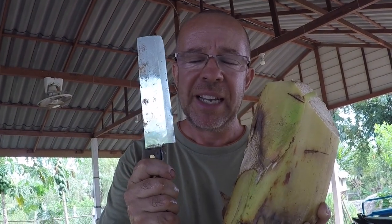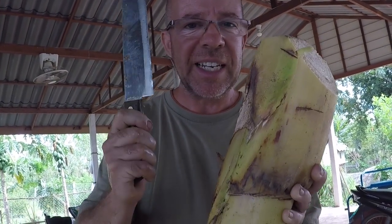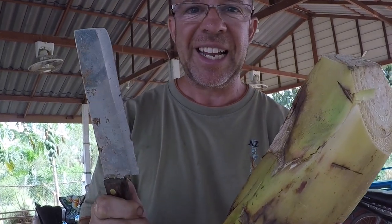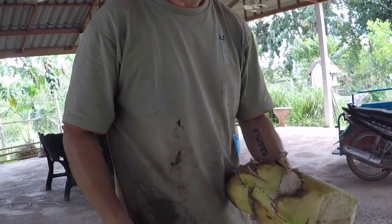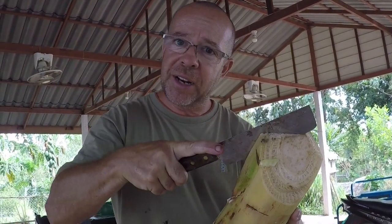This, my friends, is a banana plant. All you need to do is get a knife and a bucket and throw it in. It works. It is super free, super easy — knife and a bucket and throw it in.